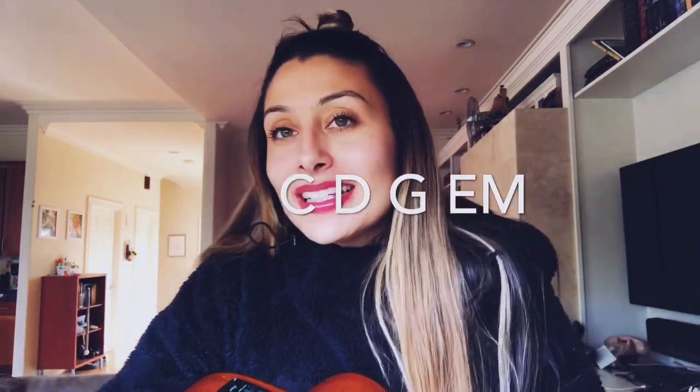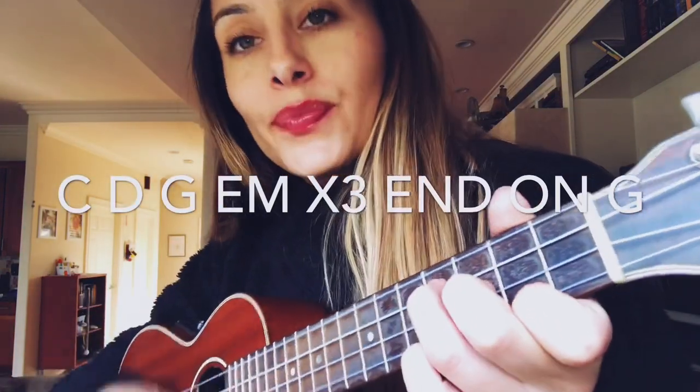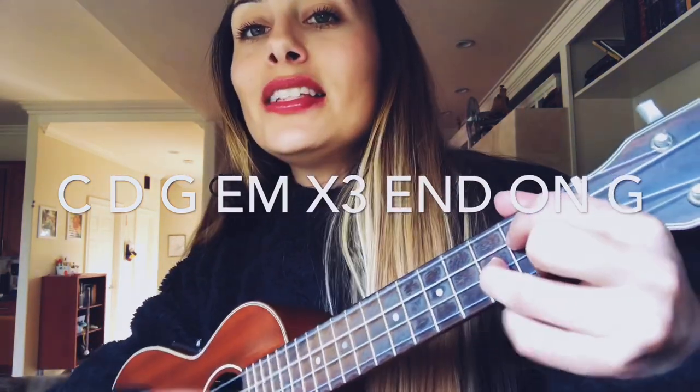This song is super easy in the sense that it's just four simple chords — I probably should have said that in the beginning. 'You recognize your worth, the butterflies.' End on G.